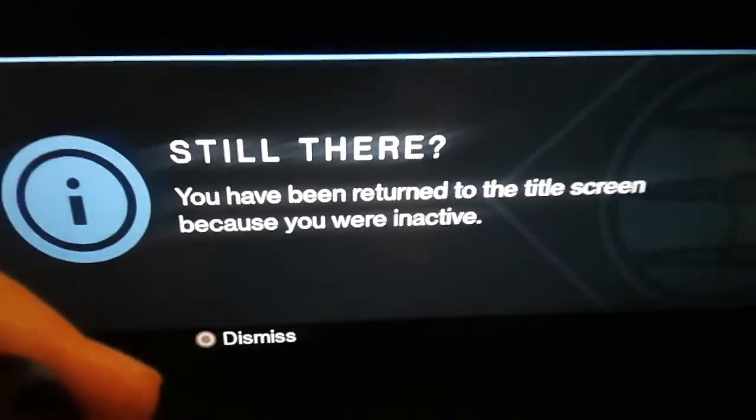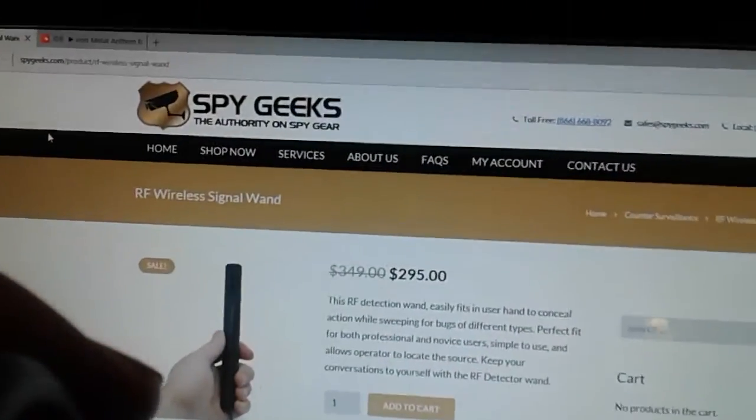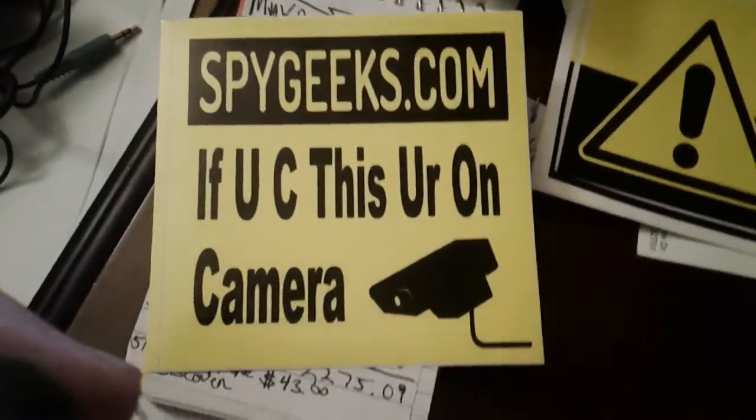For all you paranoid people out there that think you're bugged, I'm about to tell you some stuff. Alright, get your notepads ready. Stand by. The first thing we're going to try and pick up on is a router — everybody has a router in their house.